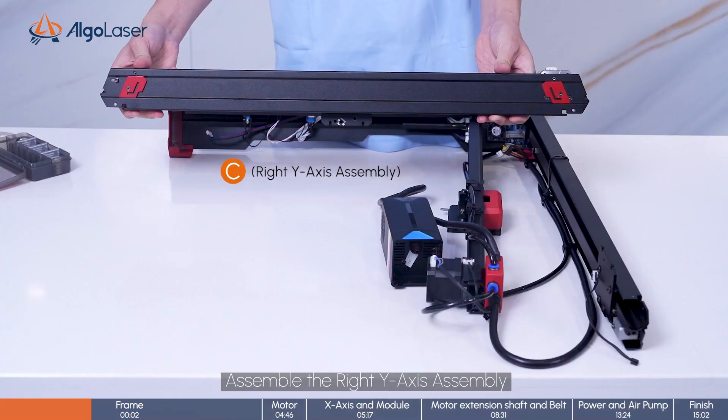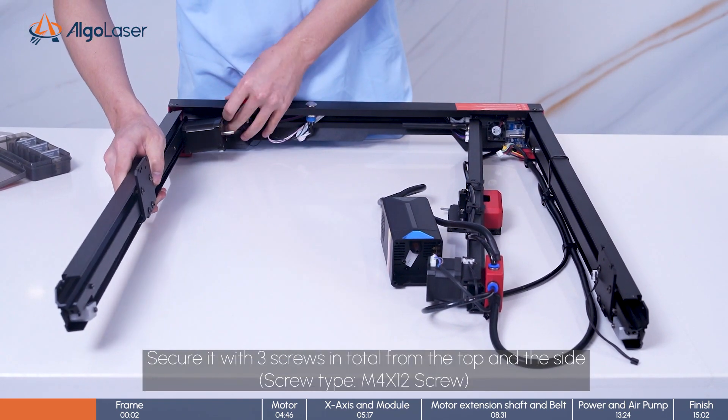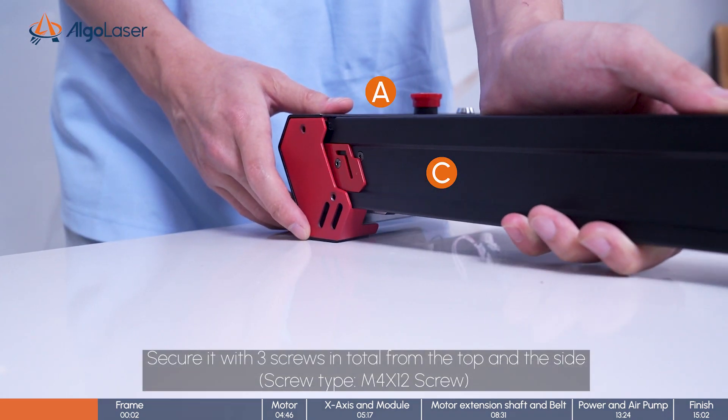Assemble the right Y-axis assembly. Mount C on A from the side. Secure it with 3 screws in total from the top and the side.